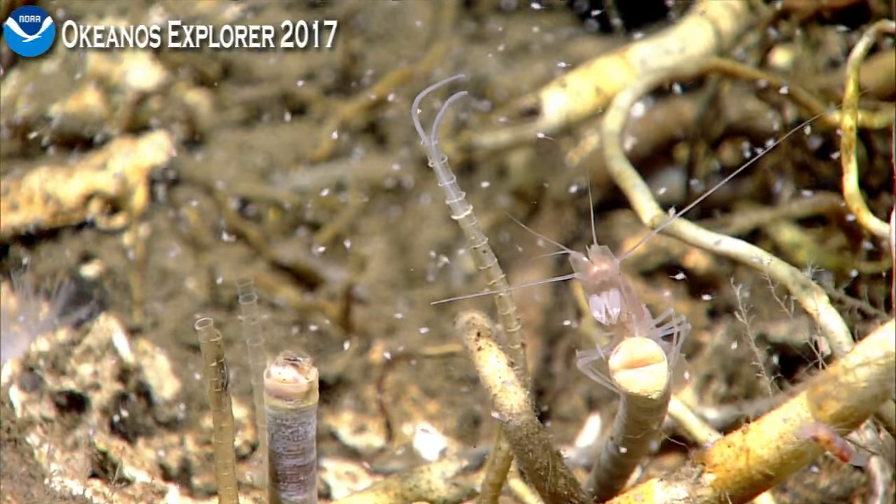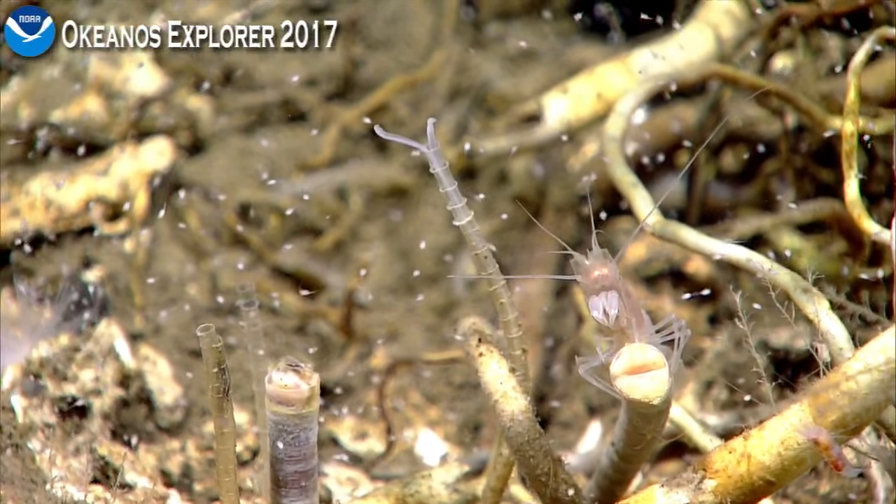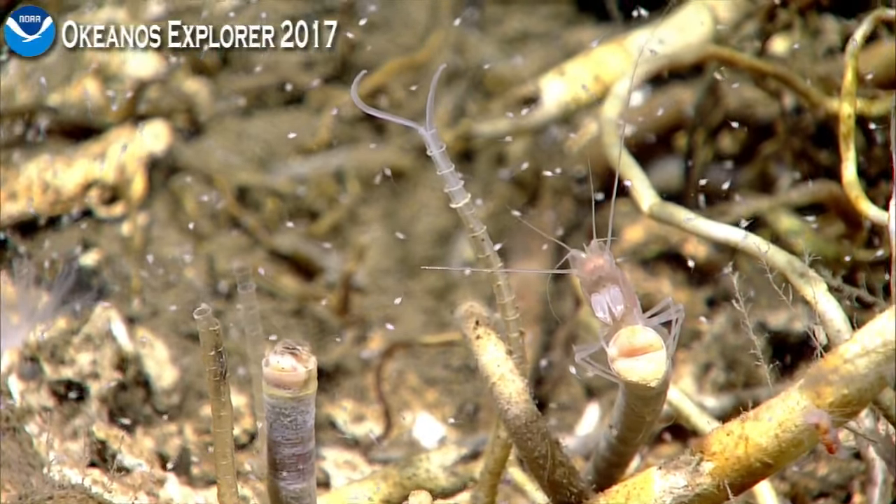You can see the tube of that palp worm — that chaetopterid — lays down growth rings at intervals. Just amazing.